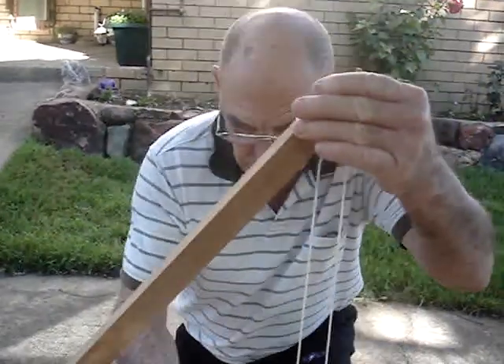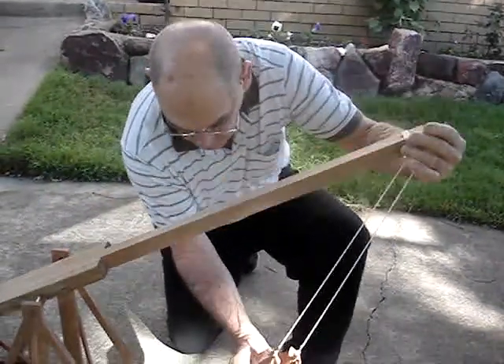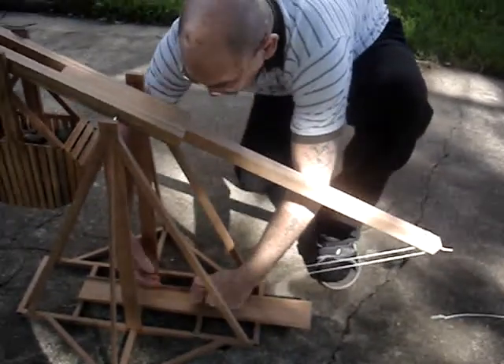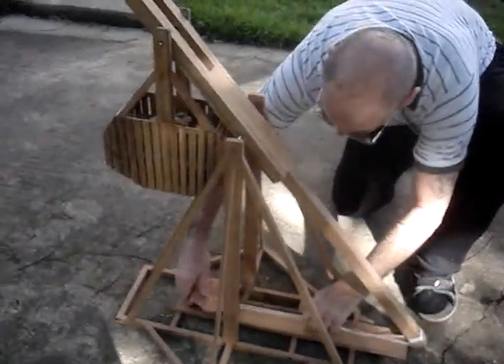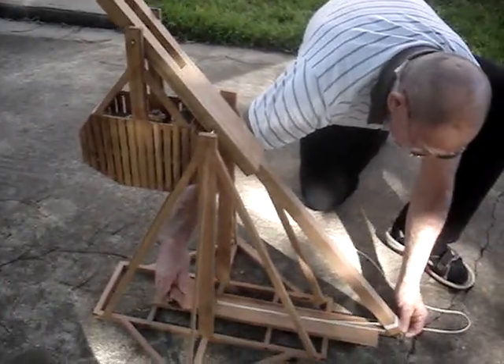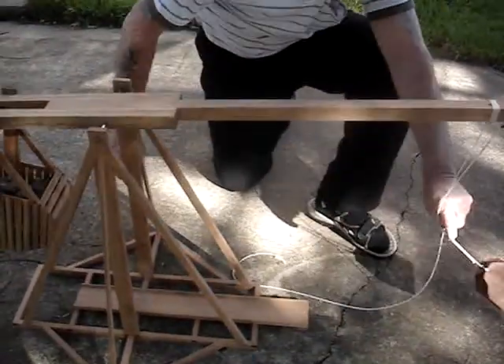This is our cannonball — this golf ball — slips into the sling and comes down and is laid along the catapult trough, and then you can see the two trigger releases come together. It's a simple slip-off ring, which is dangerous.